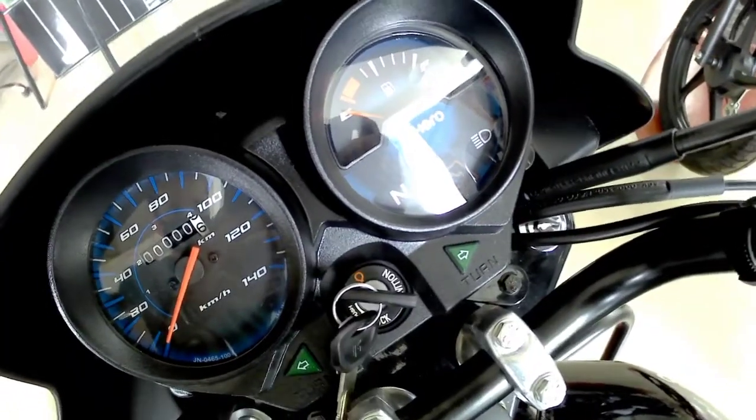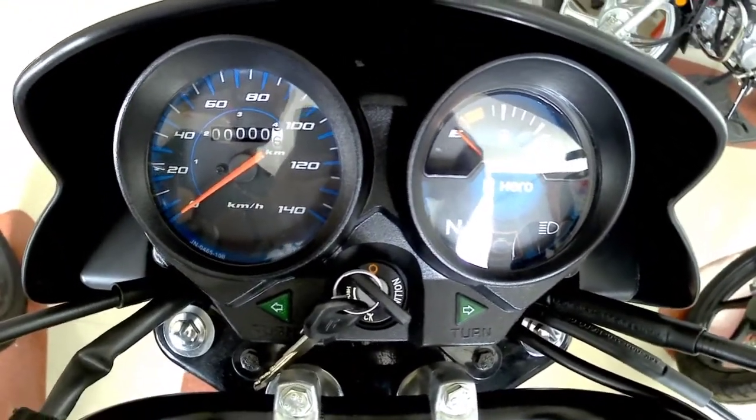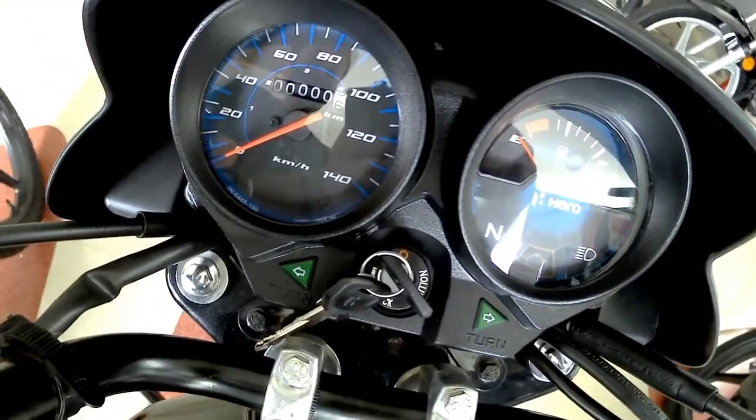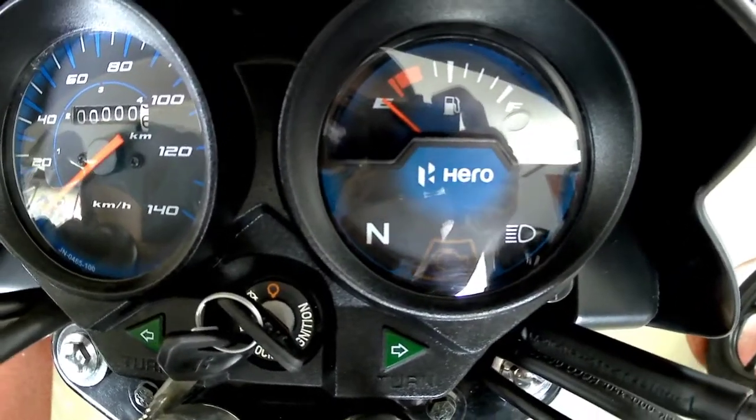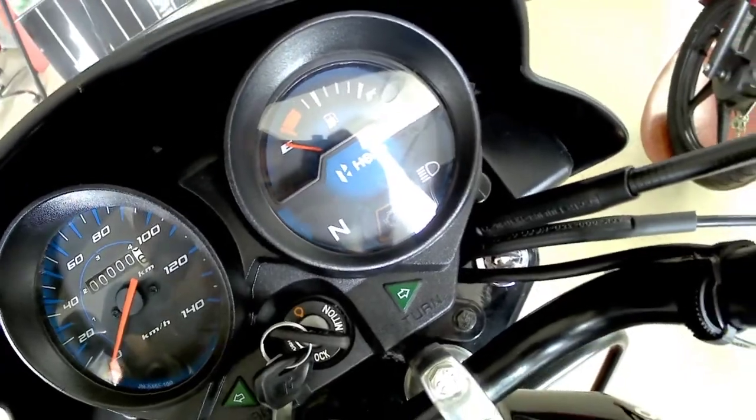Moving to the instrument console, we only get an analog instrument console in this bike, so the information available will be limited. You get the speedometer, the fuel gauge indicator, the lights, the engine malfunction light, and the indicator lights.